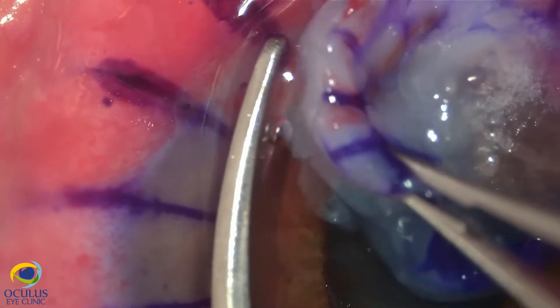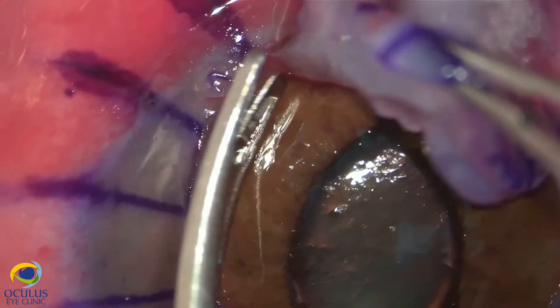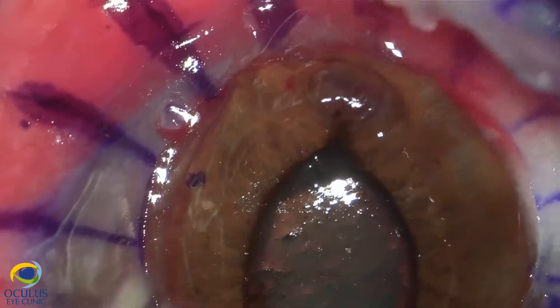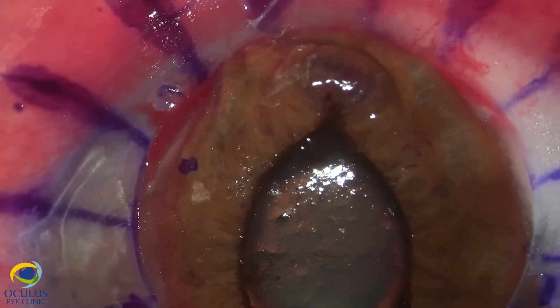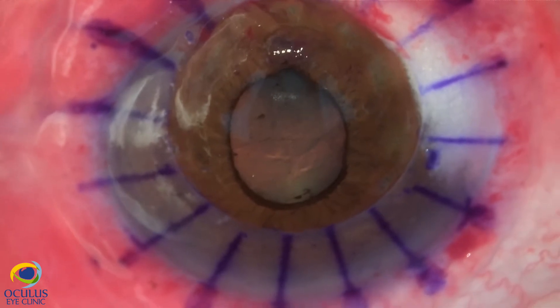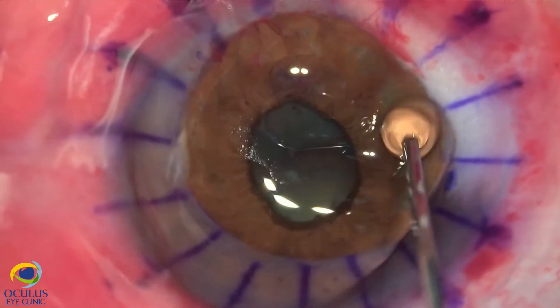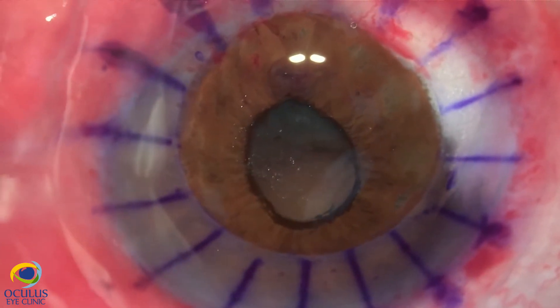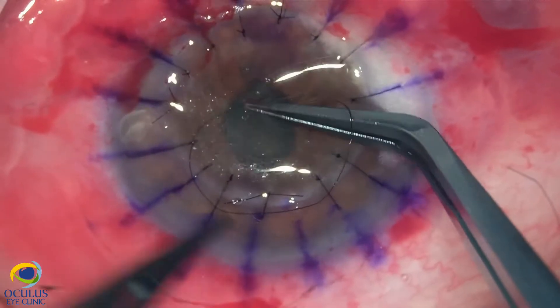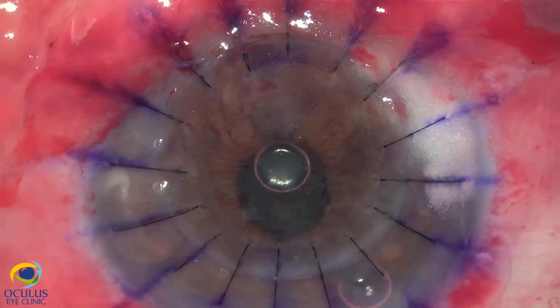We also need to avoid lens damage because the lens appears quite transparent at this stage, and we do not plan to perform cataract surgery at this point. We protect the lens and iris with methylcellulose and OVD, and now we follow the standard suture of the graft.